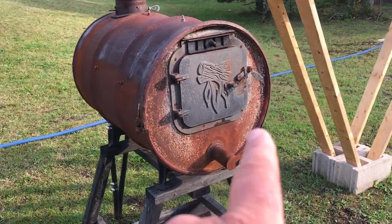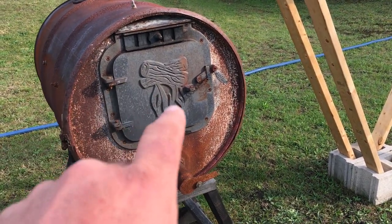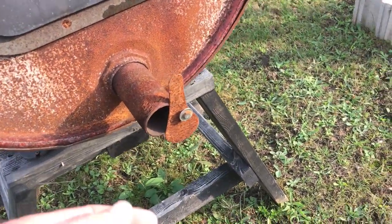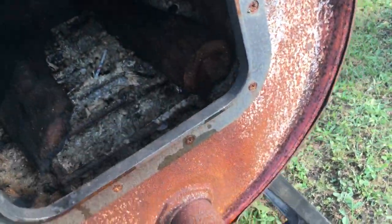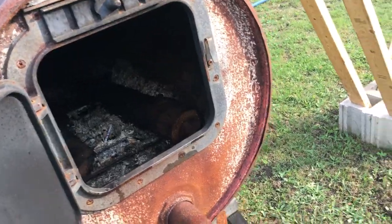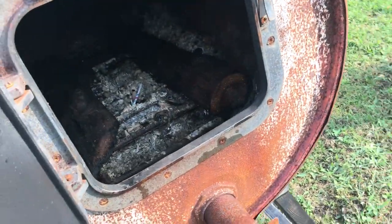Not much has changed other than you can see the front here. What I did is I spun this door all the way around because it just wasn't getting enough draft through here. So I put this on so it gets more of a draft underneath the wood in here. It still doesn't get a good draft — I still need to keep the door kind of cracked open, otherwise the flames just die out.